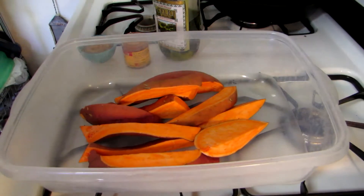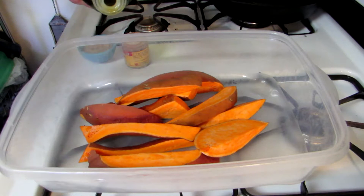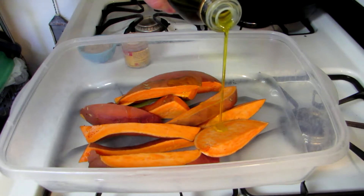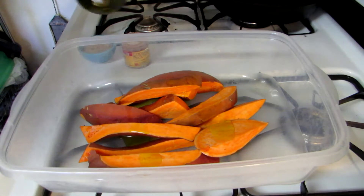All right, I sliced my yams up and I left them in pretty good sized pieces and I left the peelings on, just because I like the peelings, but you could take the peelings off if you don't like them. I just like to do things as easy as possible.